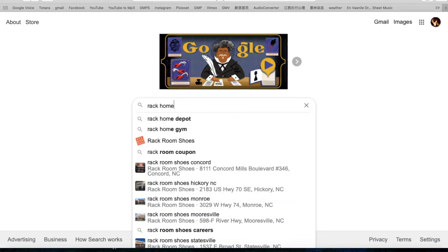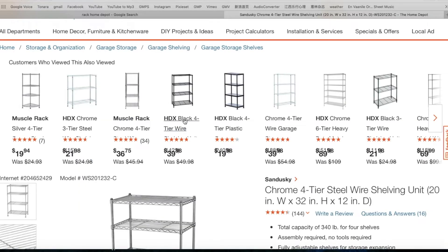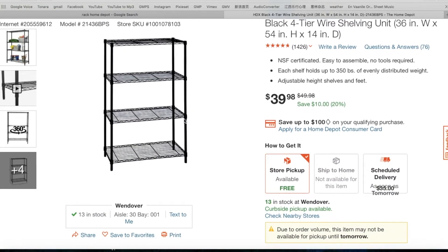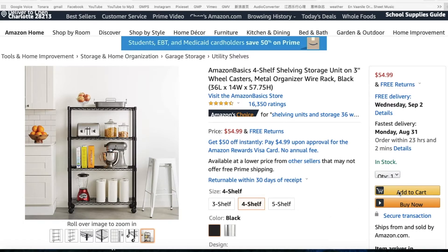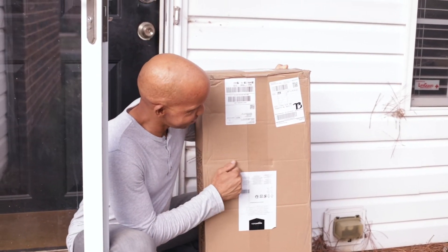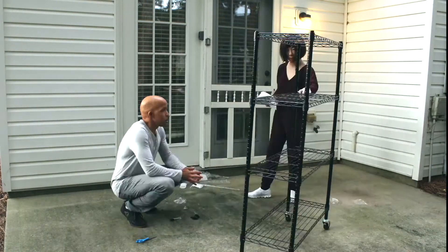We searched online and found a great deal at our local Home Depot for only $39.99 for a four-level rack at 14 by 36 inches, which meant we could at maximum place eight growing trays on it if we also attached a grow light fixture above the top level. Unfortunately it was out of stock, so we had to go with plan B — good old Amazon. We found a similar rack that cost a bit more at $48.99, and the only difference was that the one on Amazon had locking wheels, so we are extremely happy about this purchase.